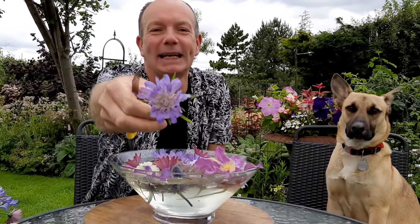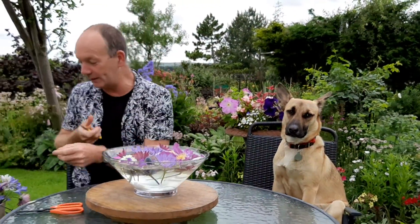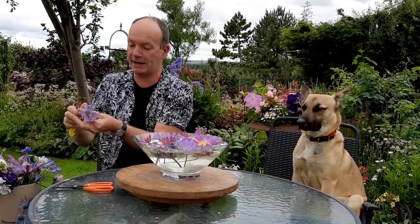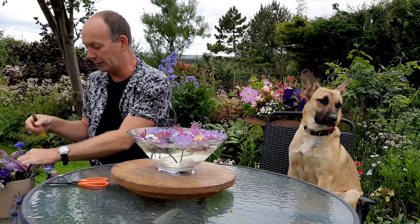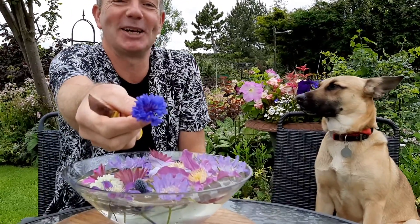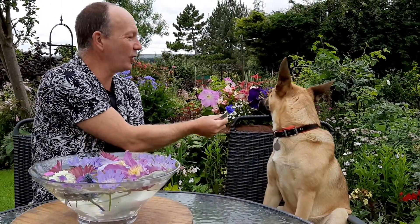One of my favourite flowers is this scabious — Scabious 'Clive Greaves'. She's giving it a seal of approval there! Scabious Clive Greaves is an herbaceous perennial that has been grown and cultivated as a cut flower for many many years — a very old cut-flowering cultivar and a beautiful thing. And of course cornflowers too — what is better than the blue of a cornflower?